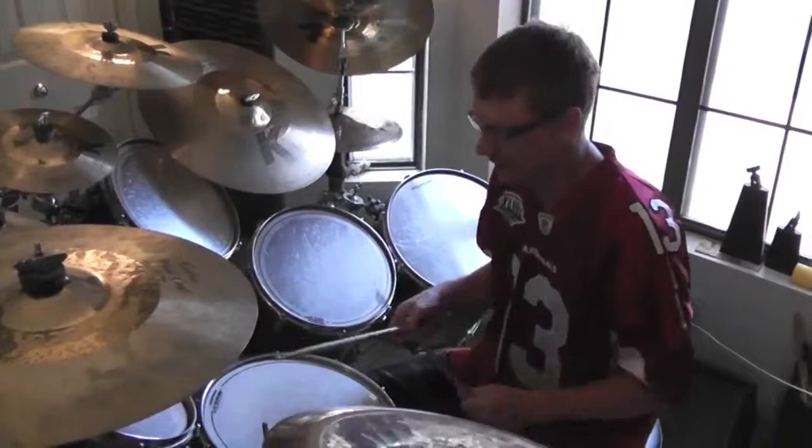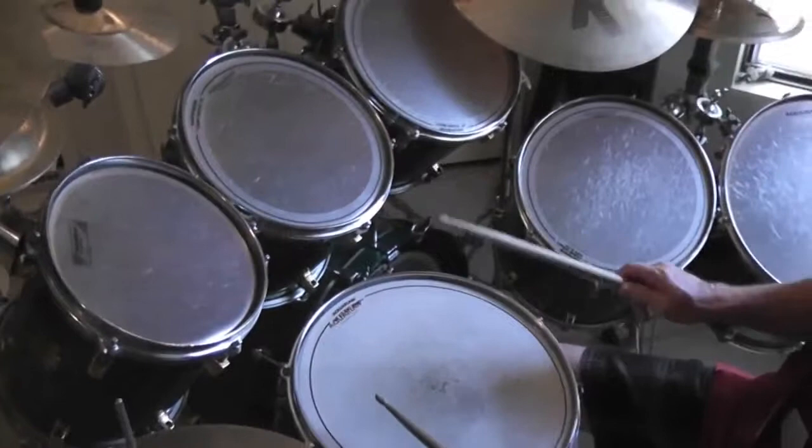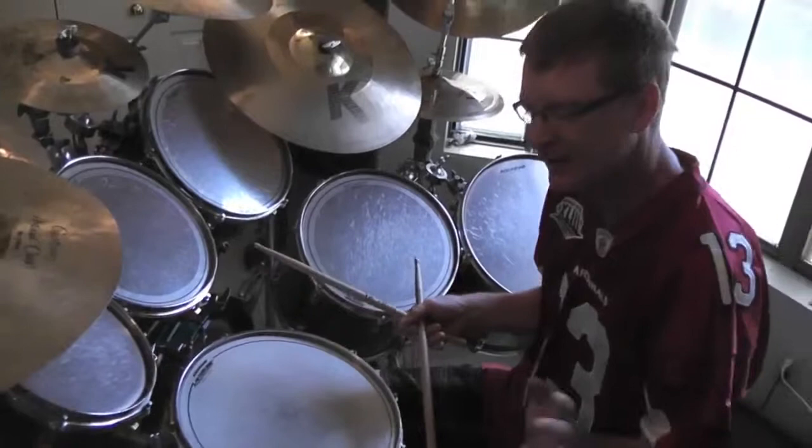So we started out with — the first thing I started was on the snare and it went like right, left, left, right, right, left. Now I'm going to use this in sixteenth note triplet form.